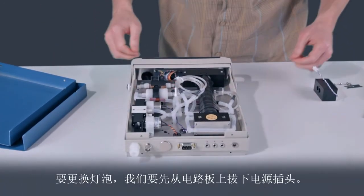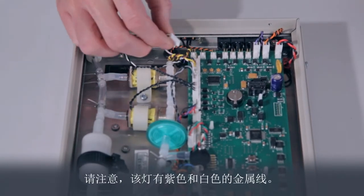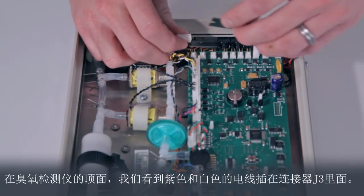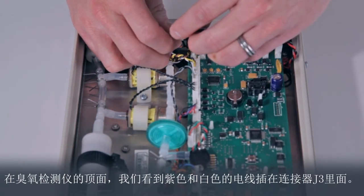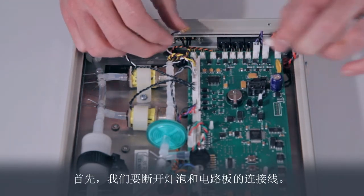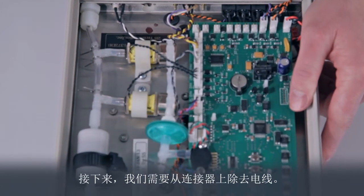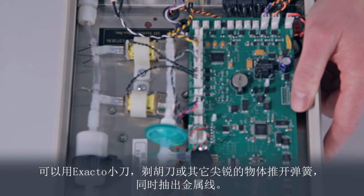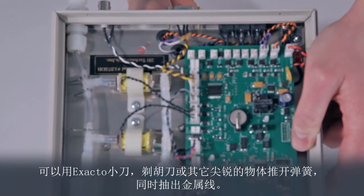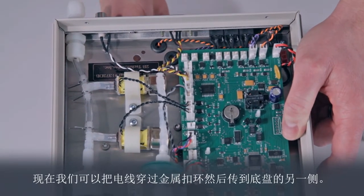To change the lamp, we will first unplug it from the circuit board. Note that the lamp has purple and white wires. On the top side of the ozone monitor, we see the purple and white wires are plugged into connector J3. To begin, we will unplug the lamp from the circuit board. Next, we need to remove the wires from the connector, done with an X-Acto knife, razor blade, or other sharp object by pushing in the spring clip while withdrawing the wire. Now, we can slide the wires through the grommet that passes the wires to the other side of the base plate.